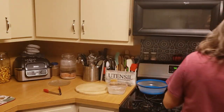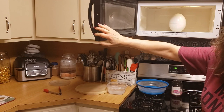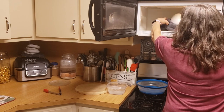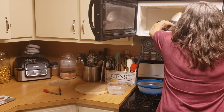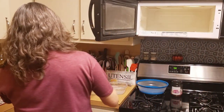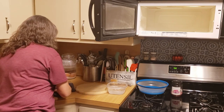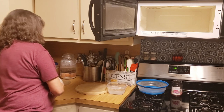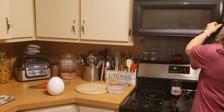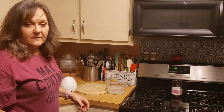Here we go. You've got to be very careful — you don't want it spilling on you. I have a towel, as you can see, and I am carefully taking it out. There we go.